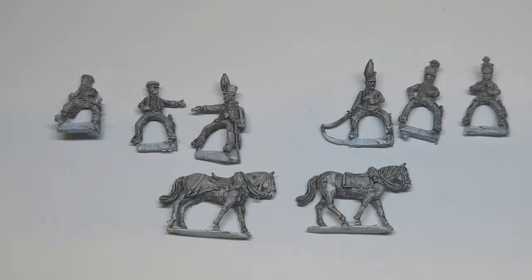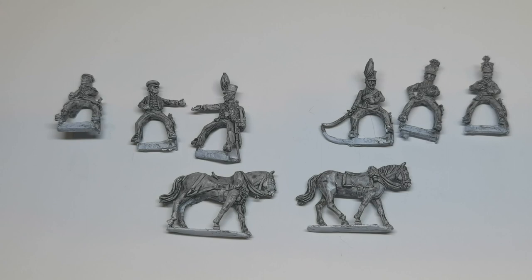Hello and welcome to another unboxing video. This is another in my Brunswick series. These are 28mm Napoleonic figures in the Brunswick range from Perry Miniatures.